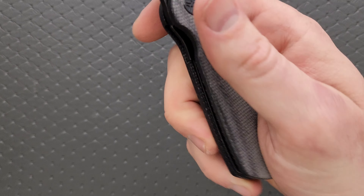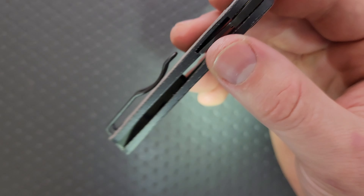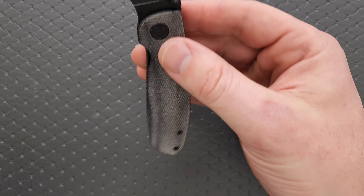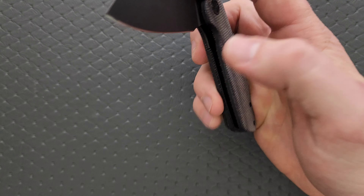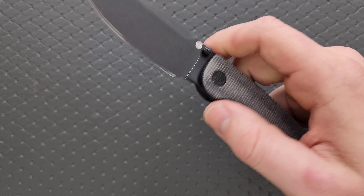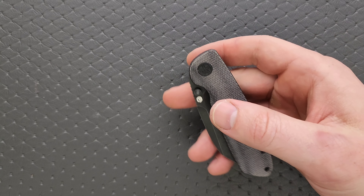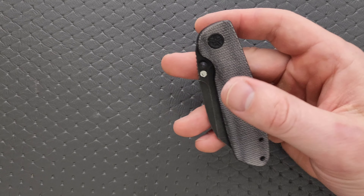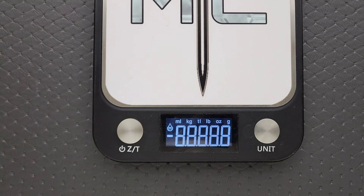Let's take a look at the inside here real quick. We have nested and milled steel liners — those liners are definitely steel. There are other parts of this knife that are titanium, but the liners are absolutely steel. And like I said, we're going to be looking at 14C28N for the blade steel, and micarta for the handle scale material.